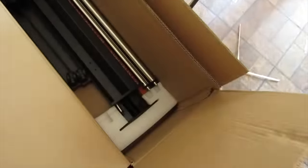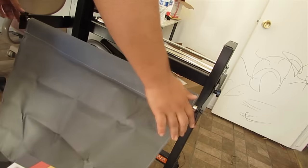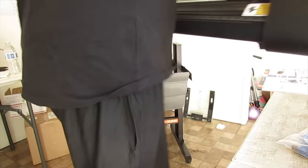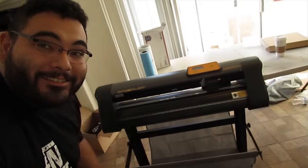Alright, so I have the wires, I have the cutter, and I think that's the stand. Let's put it all together. We got the Vita cutter set up.